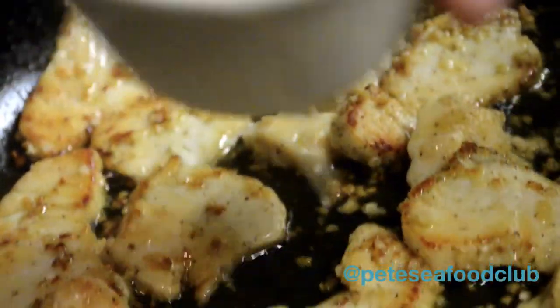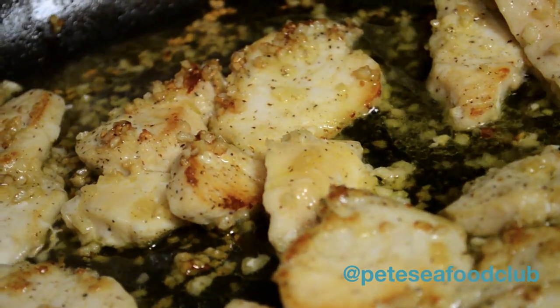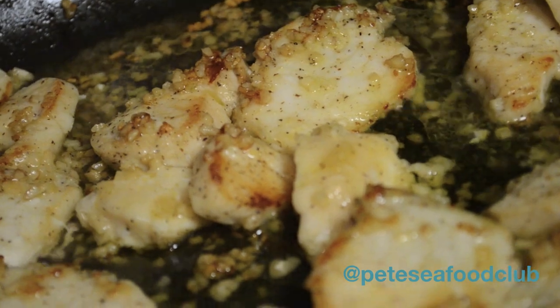I'm going to go ahead and add the wine too. You want to do this away from the fire just in case. Just let it sit as the heat starts to cool down.